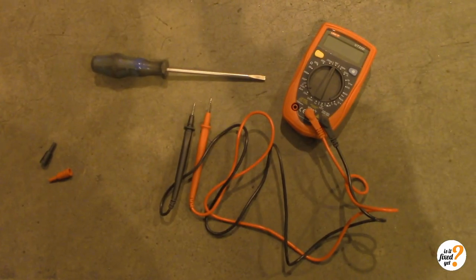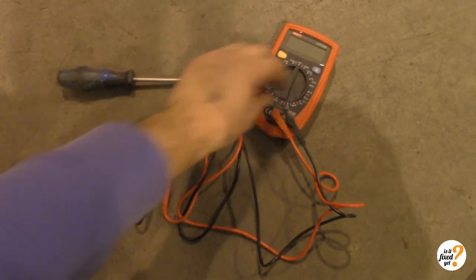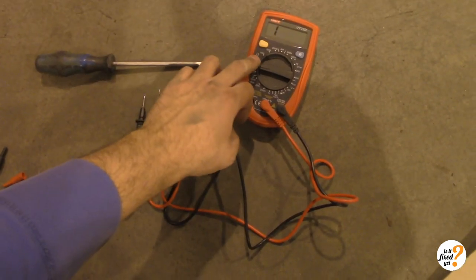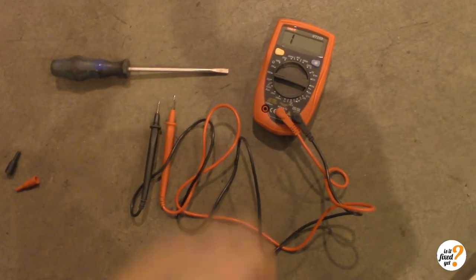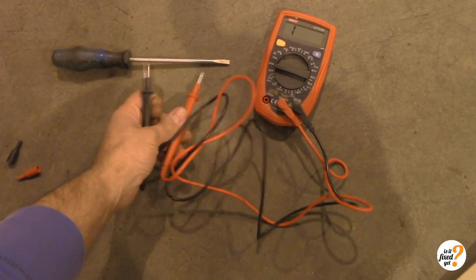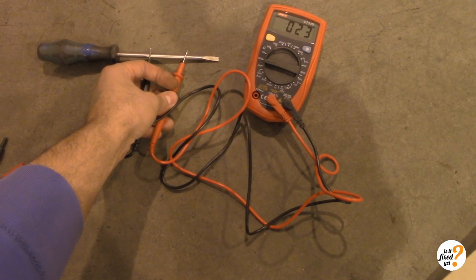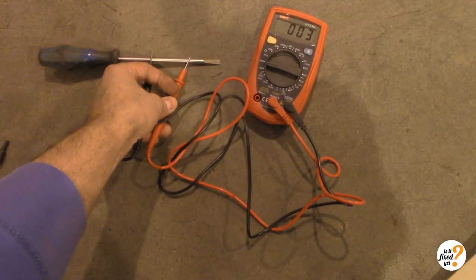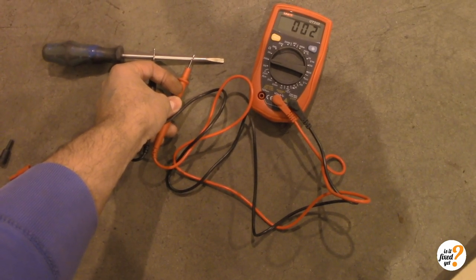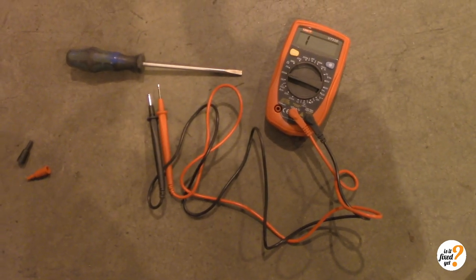Now we will go under the car, take the multimeter with us, and measure the resistance of the ABS sensor. In order to do that, we set the multimeter on ohm, which is the unit for resistance, and then whatever you see here is the amount of ohm. Just a quick check — you can see there's almost no resistance in the screwdriver, which is correct, it's just a steel rod. So now we're going to do the same under the car.